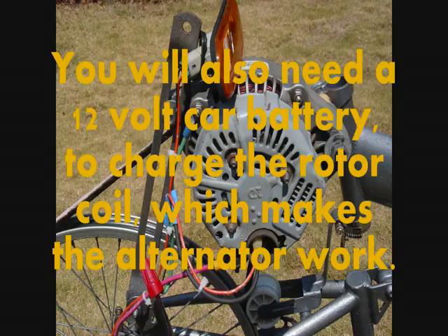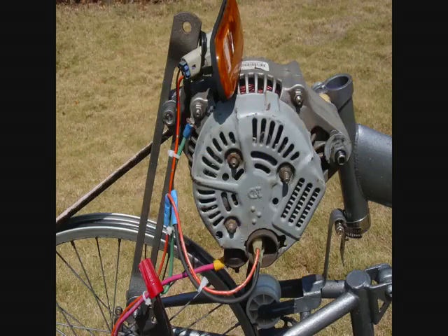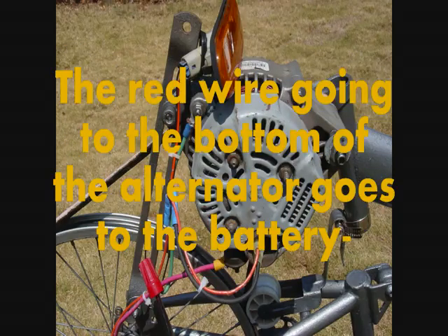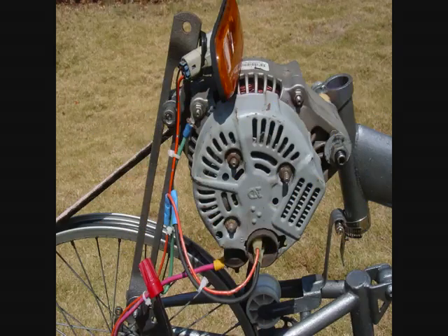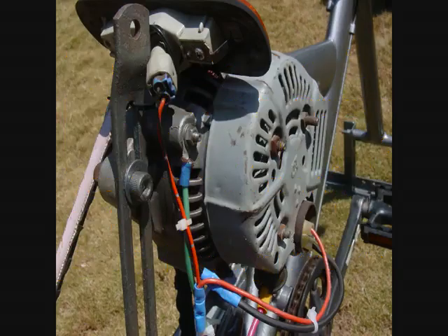You will also need a 12 volt car battery to charge the rotor coil which makes the alternator work. The green wire on the upper left of the alternator goes to the battery negative connection. The red wire going to the bottom of the alternator goes to the battery. The small orange wire going into the alternator is used to activate power. You may also add a switch to this wire, as I did. It goes to battery positive.